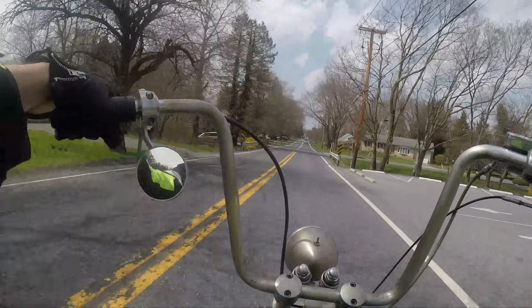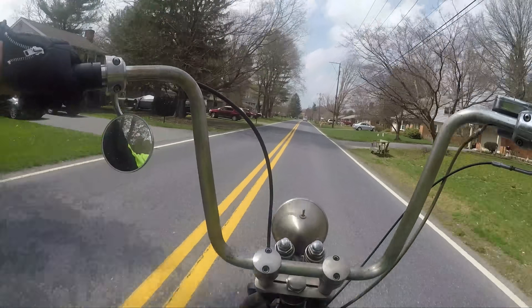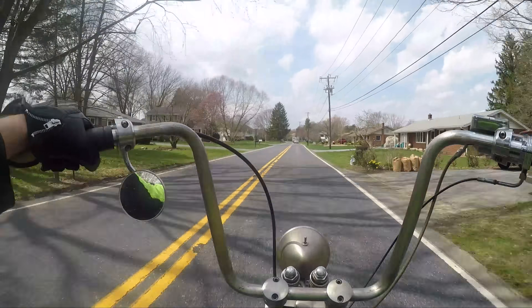That mirror gives you a really good view of your armpit. So if you ever wondered what your armpit looks like while riding your bike — bam. You've got to go like this. Oh, there's behind me.